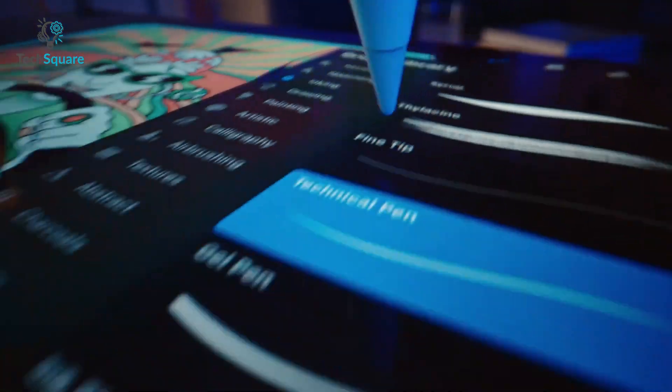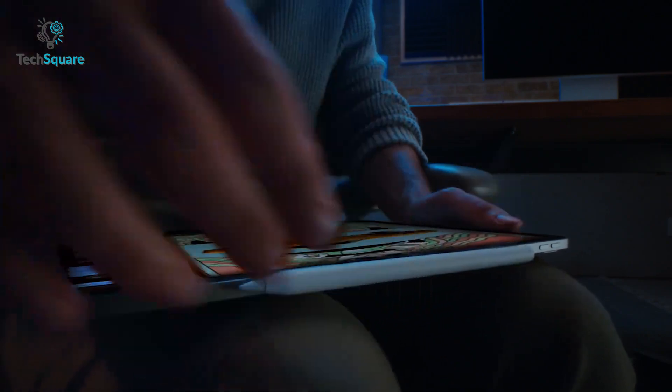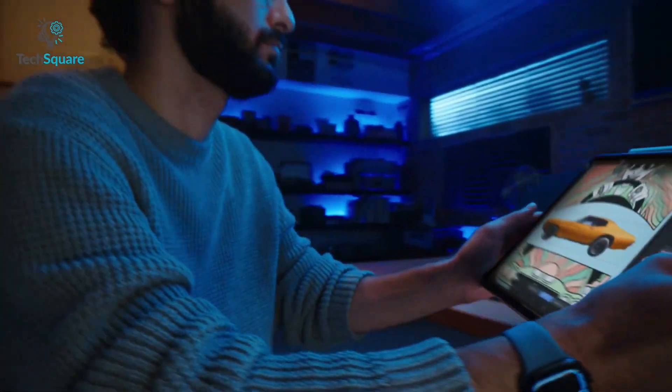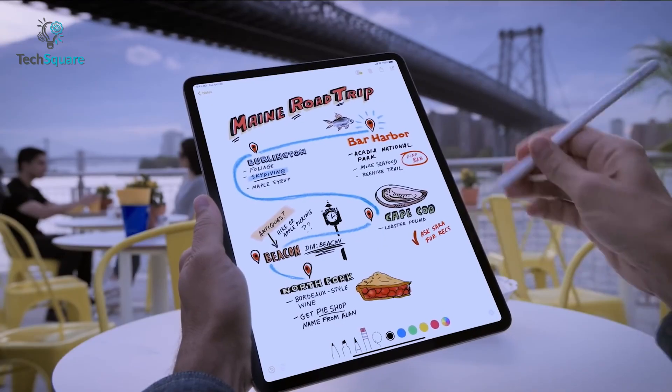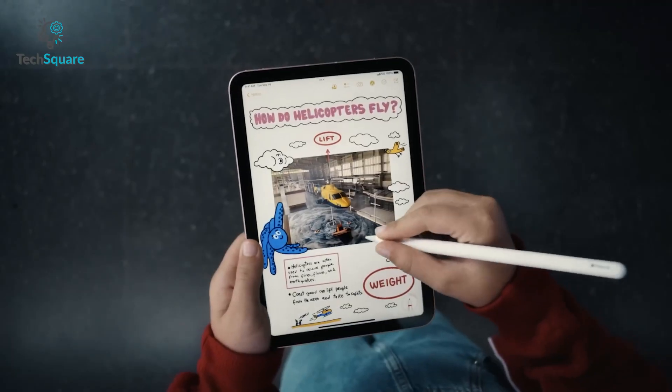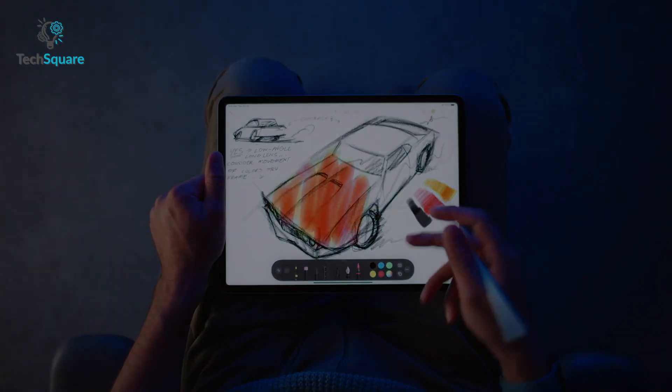The Apple Pencil 2 is also very flexible across multiple brushstrokes and applications. It magnetically attaches to the side of your iPad Pro and charges wirelessly while connected, making it more convenient to use. Overall, the Apple Pencil 2 can help you produce your best work if you're an illustrator or a digital artist.